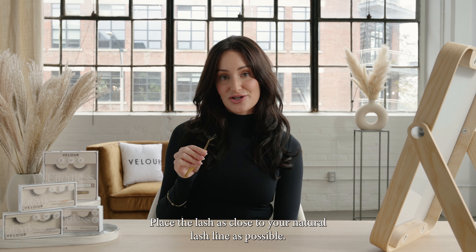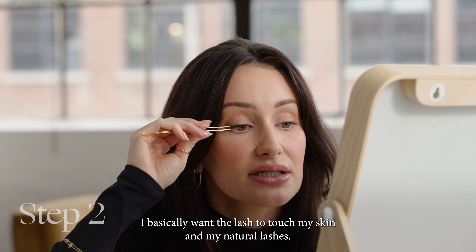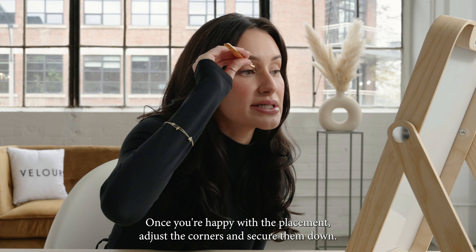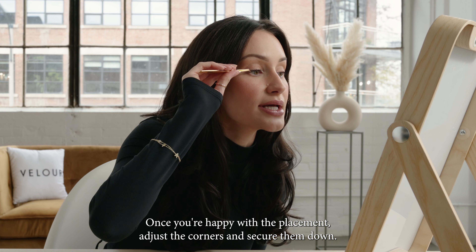Place the lash as close to your natural lash line as possible — I basically want the lash to touch my skin and my natural lashes. Once you're happy with the placement, adjust the corners and secure them down.